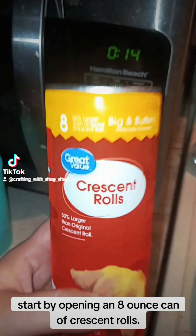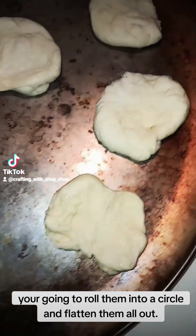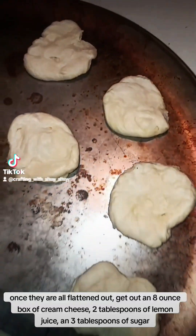Start by opening an 8-ounce can of crescent rolls. You're going to roll them into a circle and flatten them all out. Once they are all flattened out,